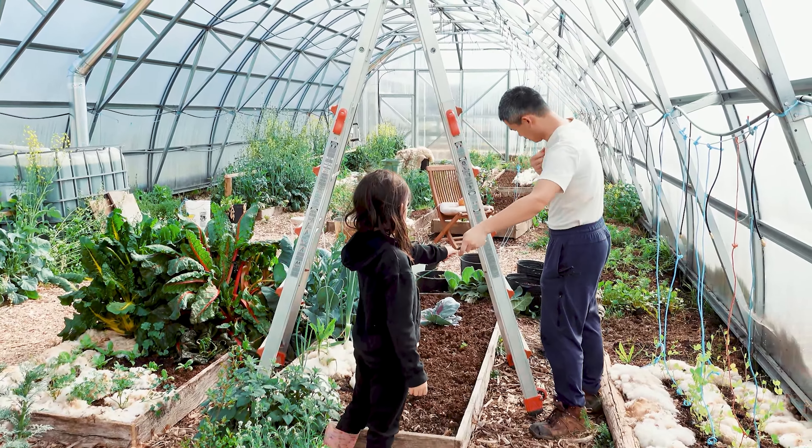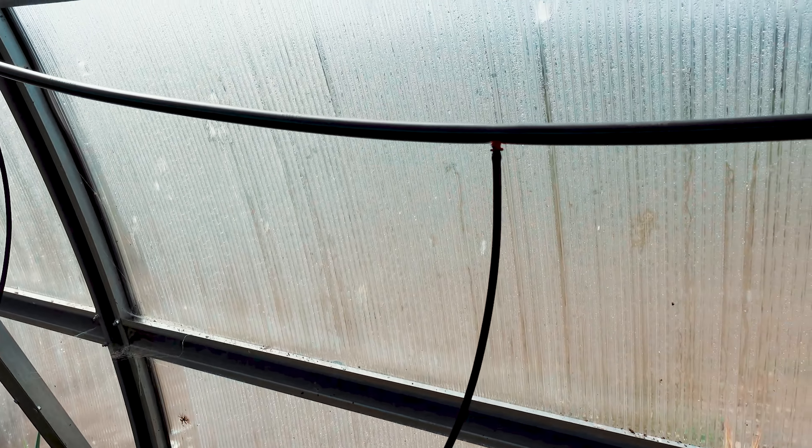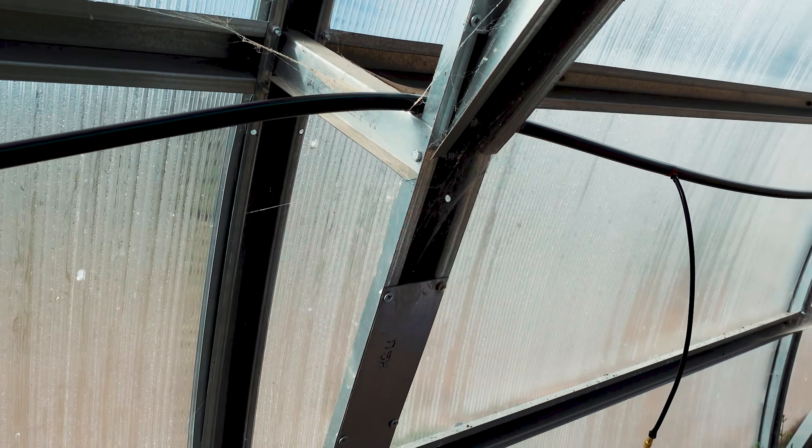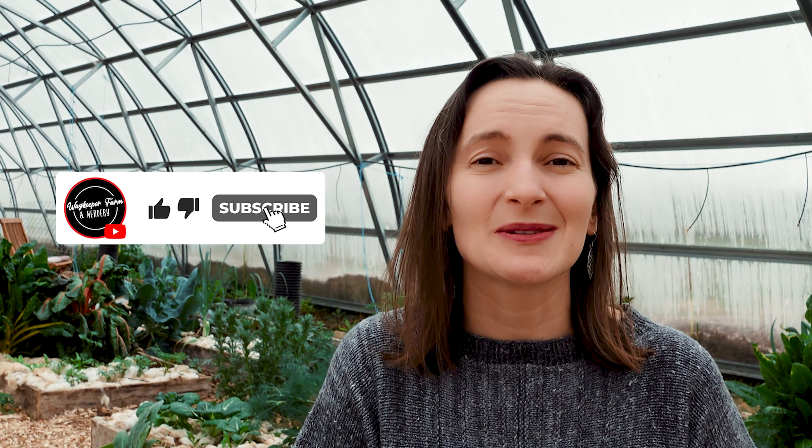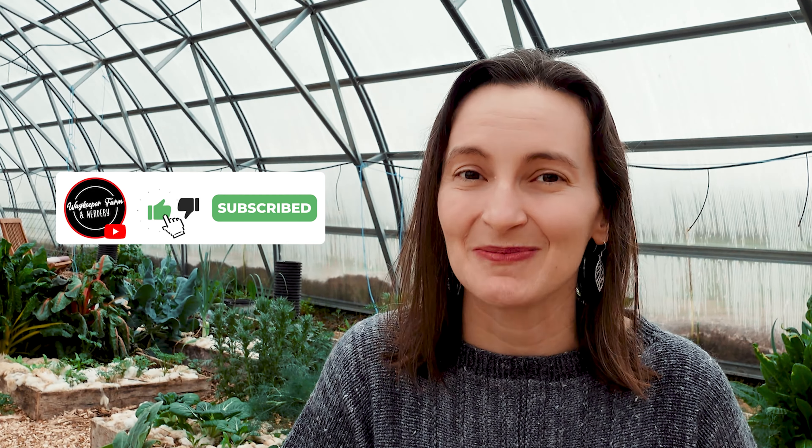We've only had the system operational for a few days and I can already tell you it's going to be a game changer for this greenhouse. Like with everything on this channel, this is an experiment. Our next plan is to hook up this water into our sump pump system or rain barrel system — for now we're using water from our house and the hose. Make sure to subscribe to find out when we actually build that project.